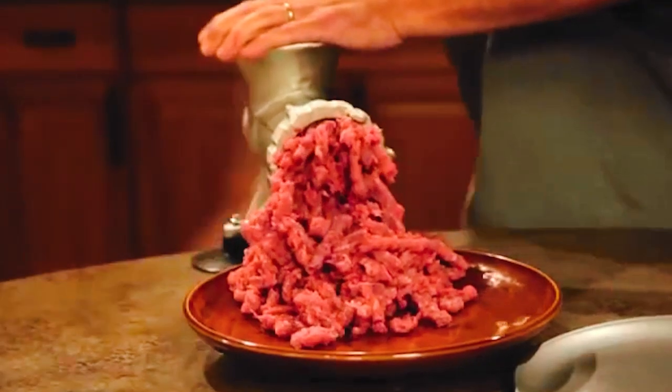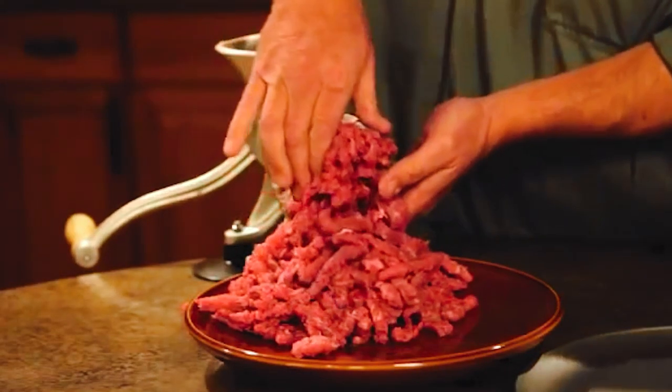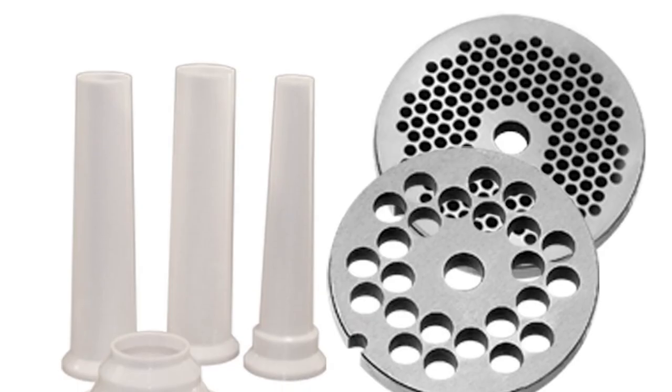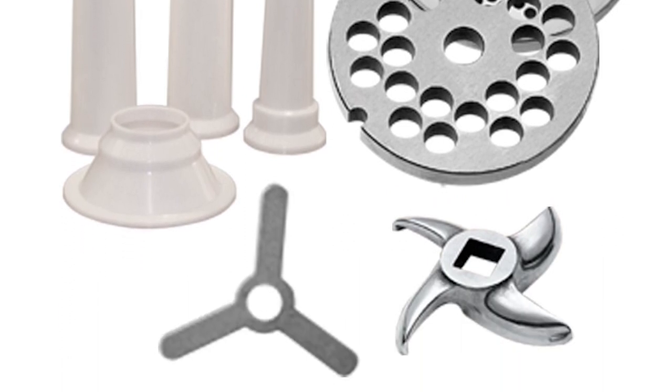The adapter is simply an open-ended tube that attaches to the front of the grinder, allowing you to use the stuffer for more than just sausages — you can make breakfast links, hot dogs, bratwurst, or other cooked meats. The grinder body is made from heavy gauge steel and is easy to clean. The Weston 10 is perfect if you want to make a few different kinds of sausage for cookouts or parties without a lot of equipment.